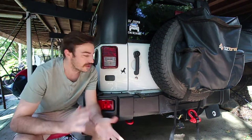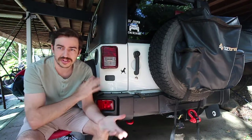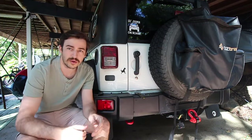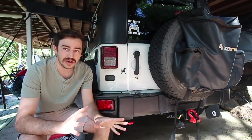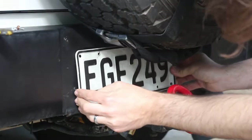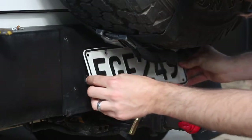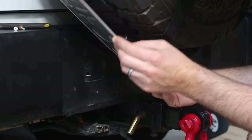Good morning guys and welcome back. Today we are going to be relocating our number plate. I've actually done this in the past. In New Zealand, Australia, and maybe some other countries, a lot of our number plates are sitting on the bumper, but if you're running bigger tyres or a tow bar, you can't have your number plate there — it just doesn't fit.